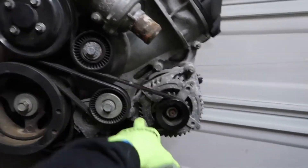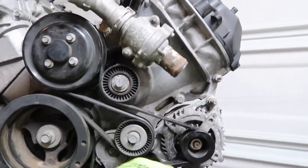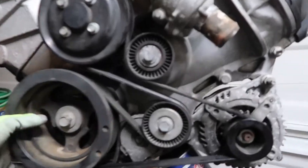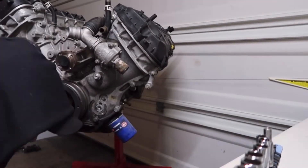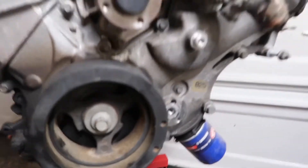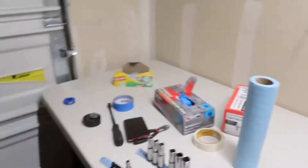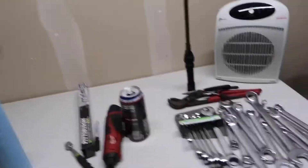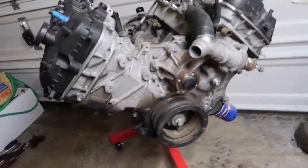I'll take off the front serpentine belt and the AC belt, then go ahead and take off the pulleys, tensioners, and alternator. Alright, I got all the pulleys out, the tensioner taken off, and even got the alternator out. Now I'm going to use this three-piece jaw puller — there are different sizes in here — and take off the crankshaft pulley.